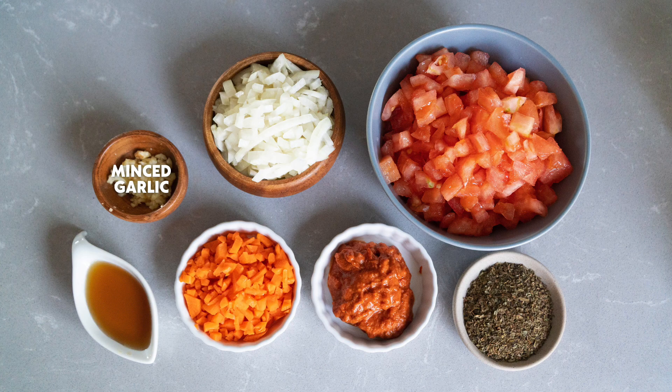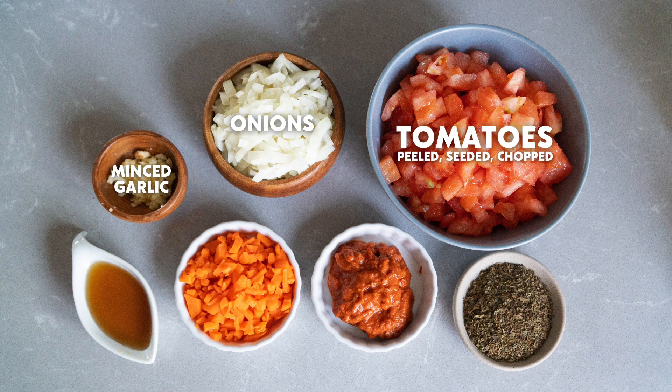Here's what you'll need: minced garlic, onions, tomatoes — peeled, seeded, and chopped — Burma Love fish sauce, carrots, tomato paste, and basil.